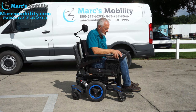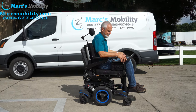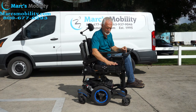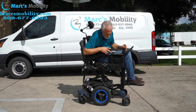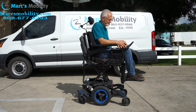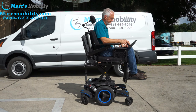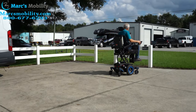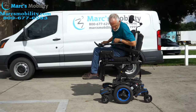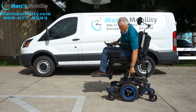I'm going to elevate the seat so you can see it go up, then drive the chair with the seat elevated. When driving with the seat elevated, please stay on a flat surface — not the backyard. This chair will drive at three miles per hour with the seat elevated. It has great motors, tilt, recline, and legs — just a really nice Quickie 700M.